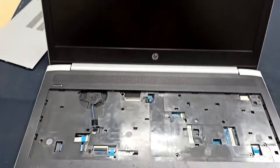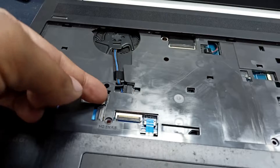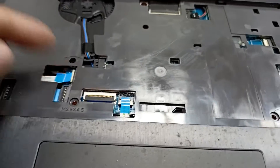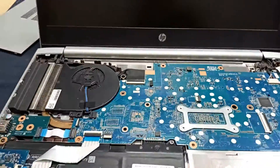Let's check how to repair this. I have opened this laptop before because it has taken a long time to open the screws and all the connections. That's why I am skipping that time.